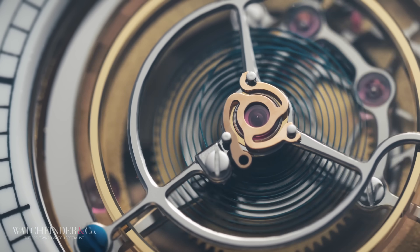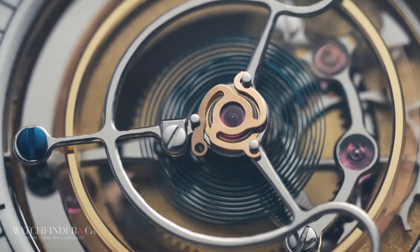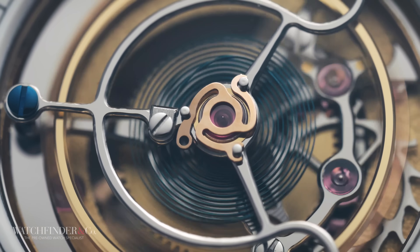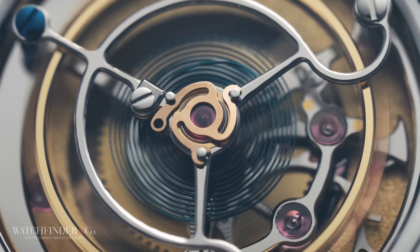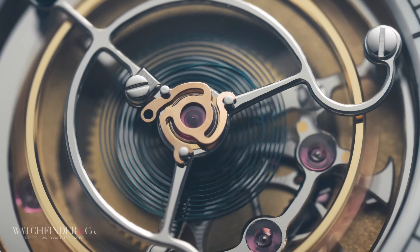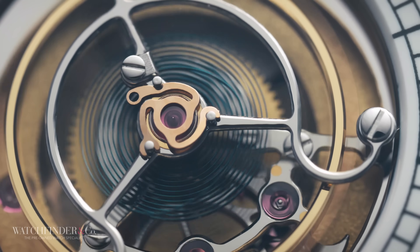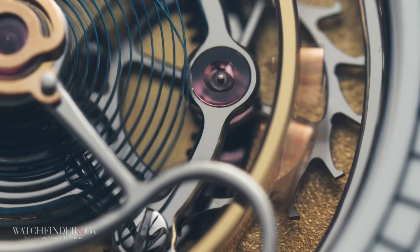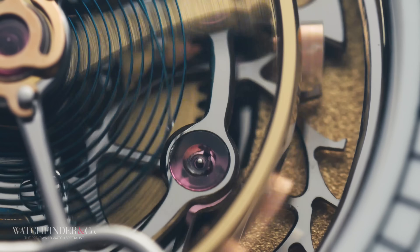This adds a further problem: when the spring compresses, it reaches a point of maximum compression and wants to spring back. So rather than spinning in one direction like the wheels of the toy car, it bounces backwards and forwards — like the round version of a pendulum in a grandfather clock. The pallet fork and escape wheel are specially designed to cope with that changing direction.